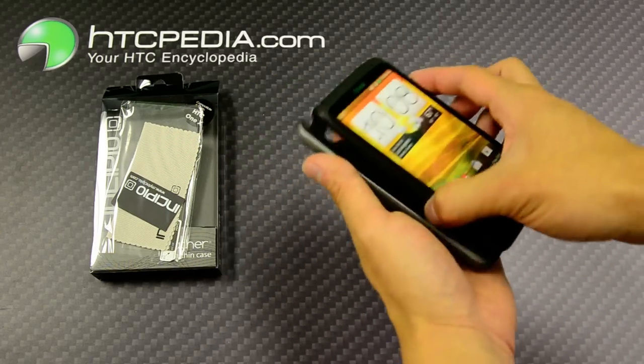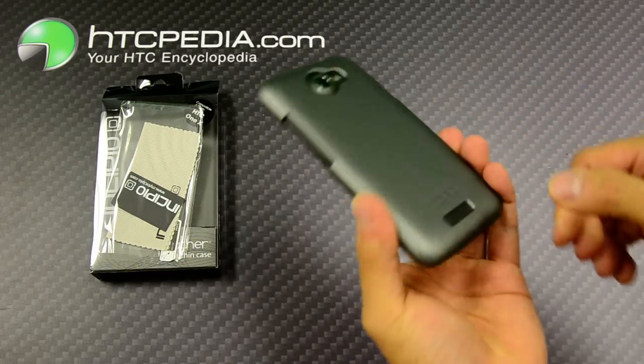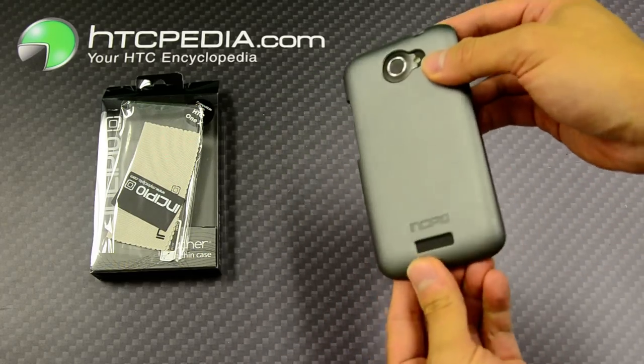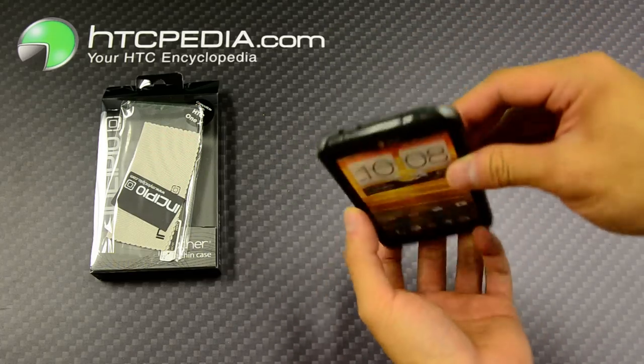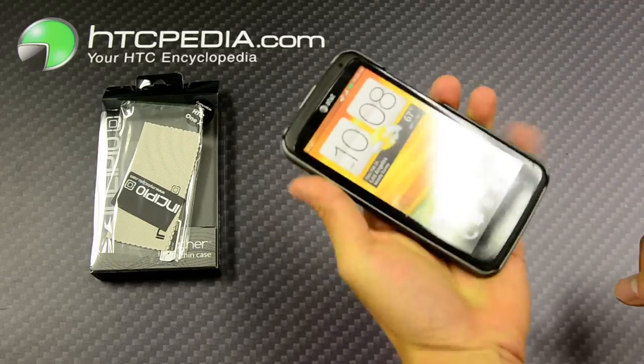This is a snap-on case, so installation is quite simple — just snap it in like so. It's a very thin case, it feels nice in the hands, and it doesn't really add that much bulk to your phone.